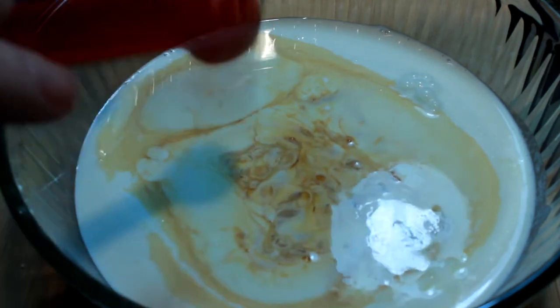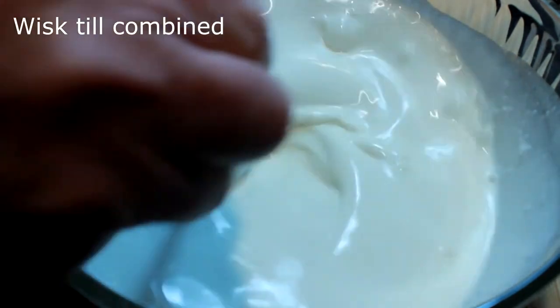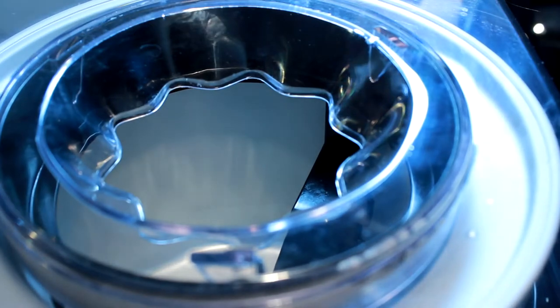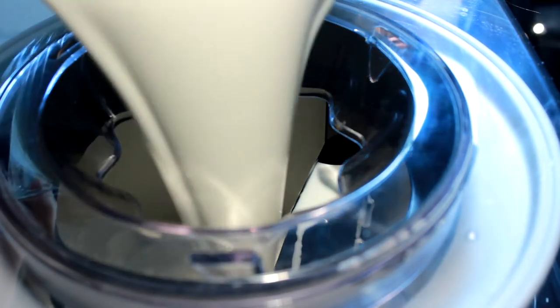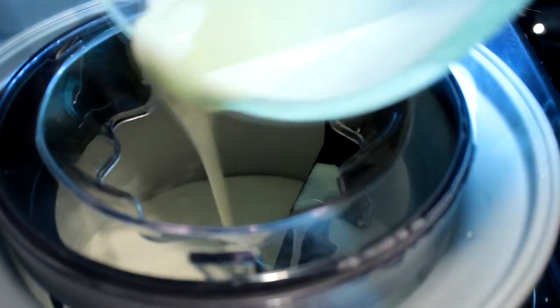If you missed any of that, it'll all be down at the bottom. Now once you get it all in there, ditch the spoon and get a whisk — very important to make sure everything in that bowl is completely incorporated.